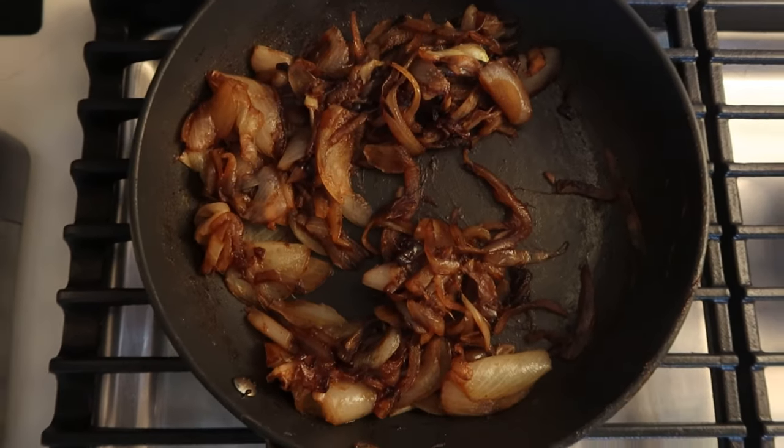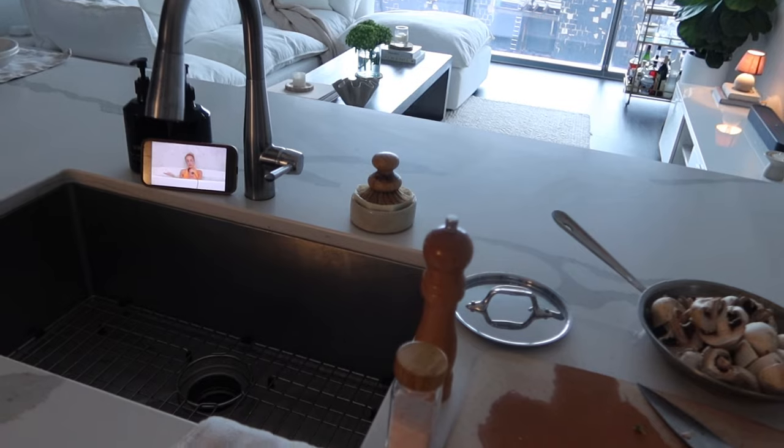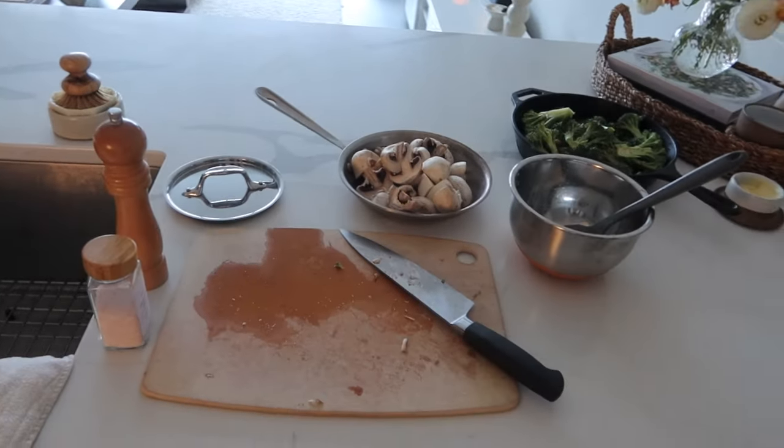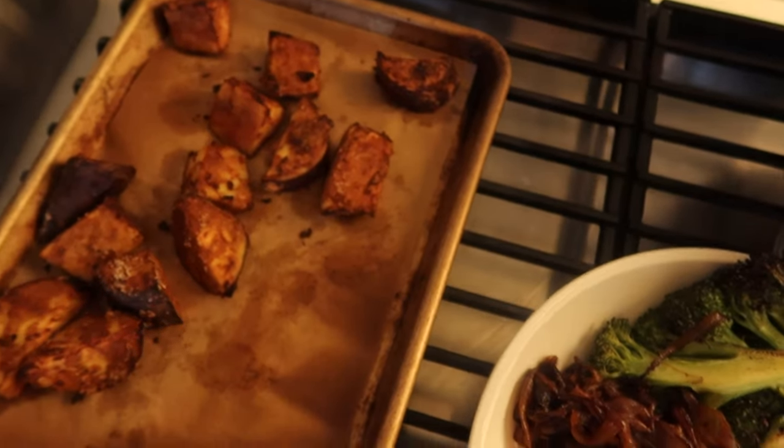I actually love caramelized onions. These have been caramelizing now for almost an hour. Blake's traveling for work, so it's a veggie girl dinner. This is what I've got going, plus some potatoes on the side.